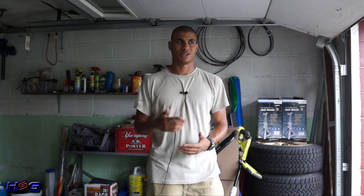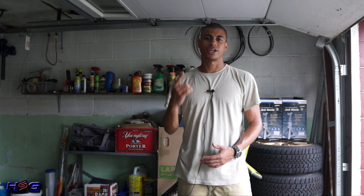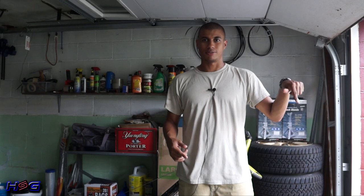I'll do an oil change on the STI probably in the next 1500 miles or so. Thanks for subscribing, thanks for watching, and thanks for hitting that like button. Catch you guys later.